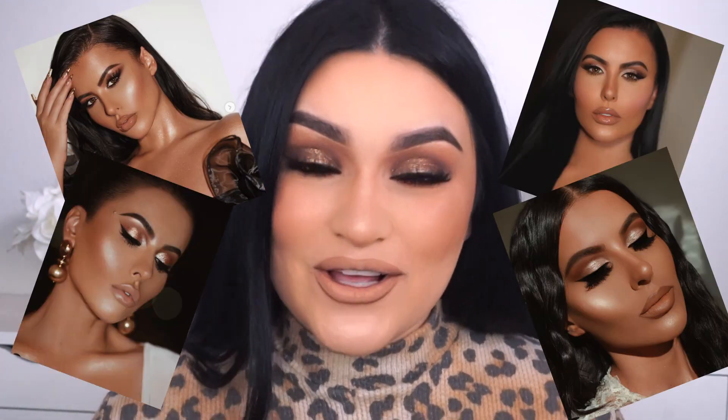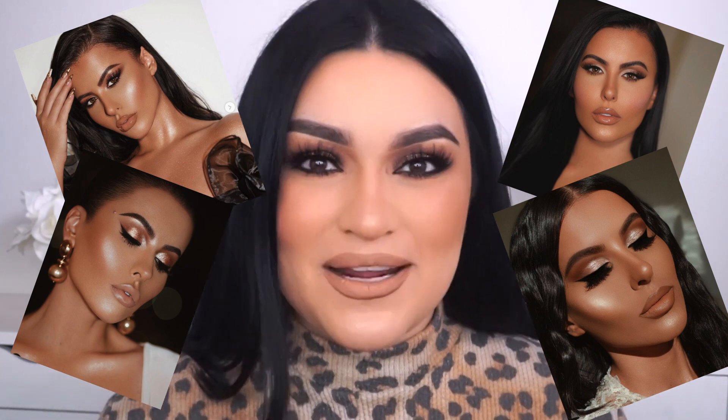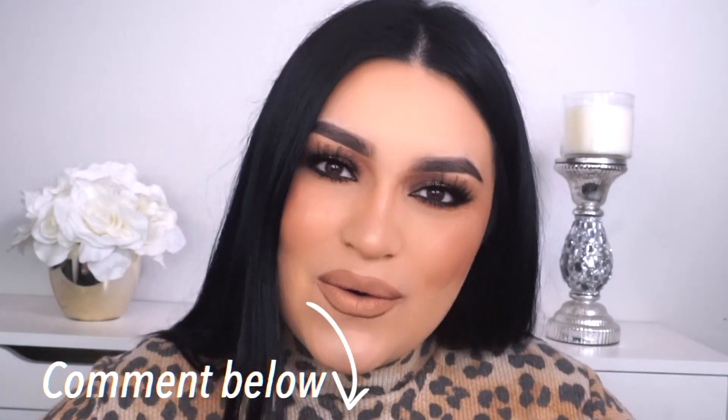Today I decided to go more bronzy since Amrezy is known for her bronzy looks. She is seriously iconic when it comes to those nice glowy bronzy looks. You guys actually wanted me to do another tutorial using the palette. Who else bought the palette? Comment down below and let me know, and what are your thoughts so far? I am obsessed with this palette, so if you guys have not had gotten the chance to purchase this, I definitely recommend it.